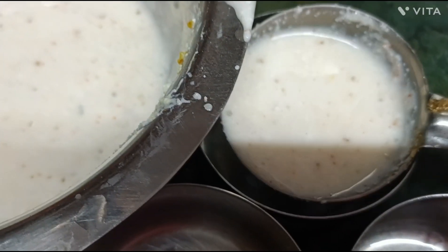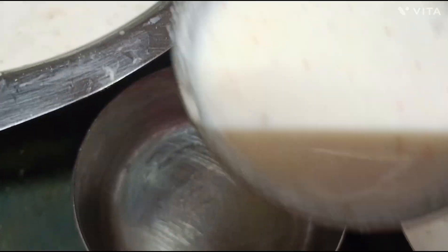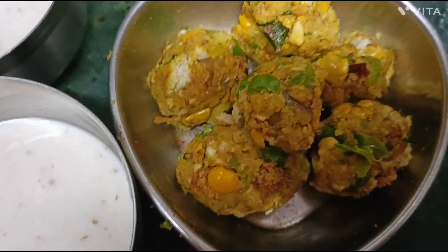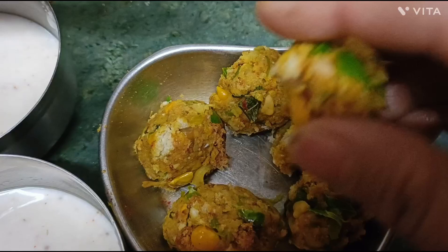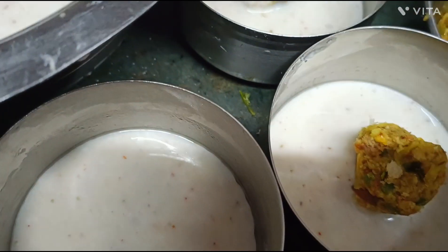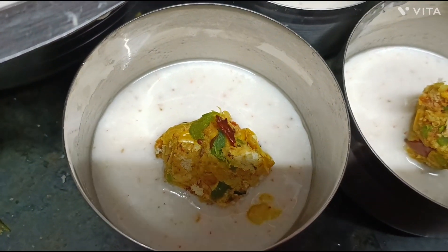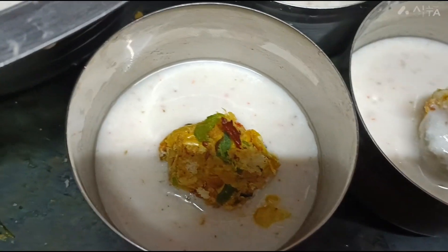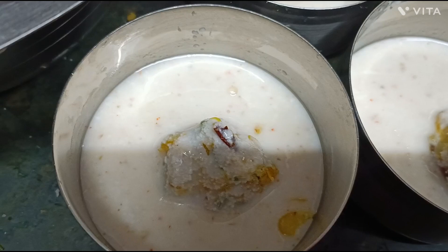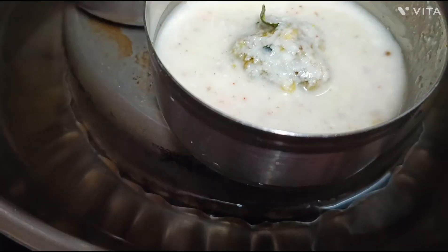I will add a little bit to it. I have made small balls and I will put them in a row. I will put the water in a bowl.